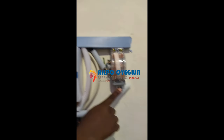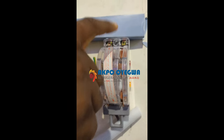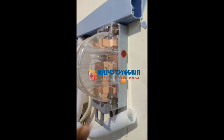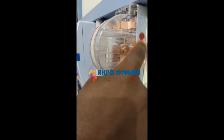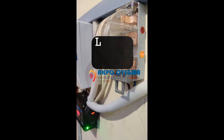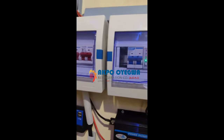We have a changeover switch to switch between the inverter and the grid. Anytime there's mains power you can come here and switch over. There's also an indicator — when the red light comes on it means mains power is being supplied to the house. This video is being done from Lagos, Nigeria.